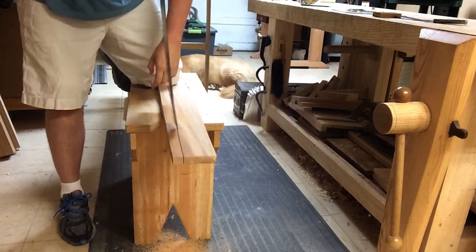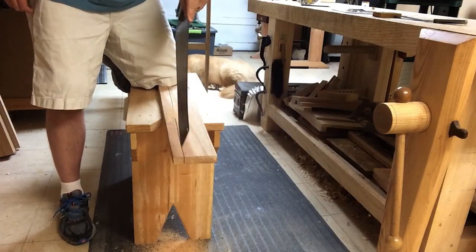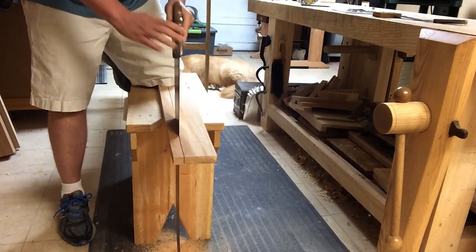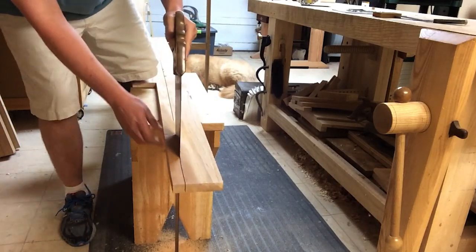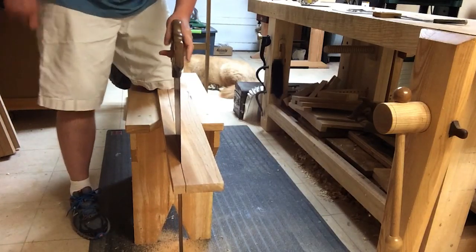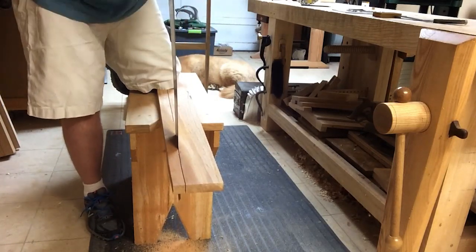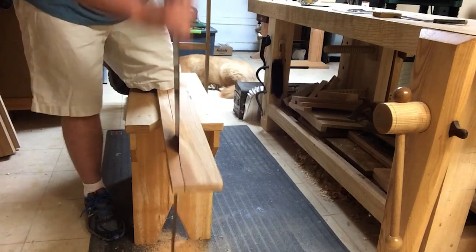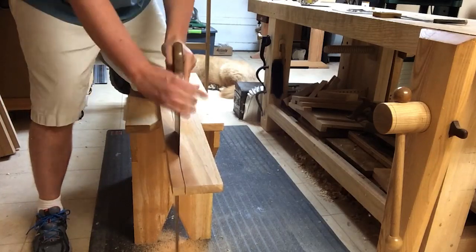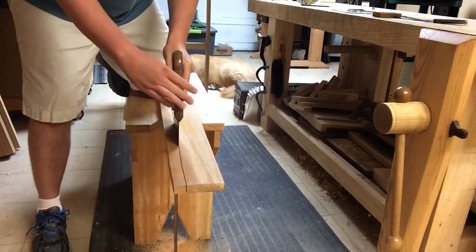On a saw like this that has the thumb hole rip notch, the tendency on a long rip is to want to use that to allow a two-handed overhand grip. That's what it's there for and can really help when your arm starts to get tired after a long cut. Just be aware this changes your body mechanics a little and invariably will cause the saw to want to lean one way or the other — you may have to adjust for how that throws off your cut.